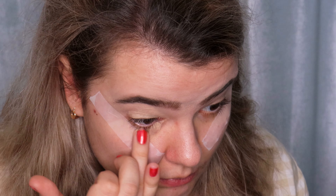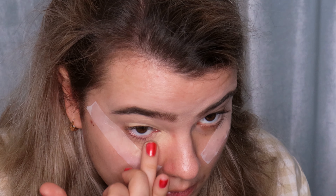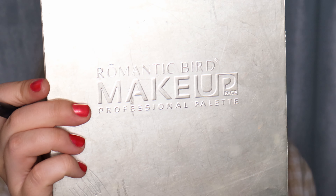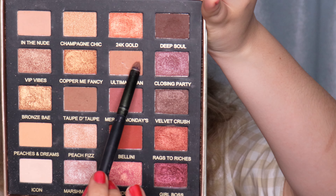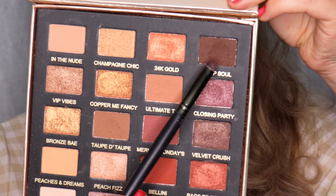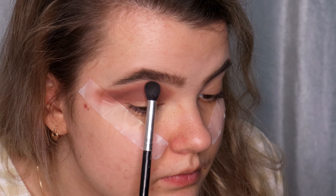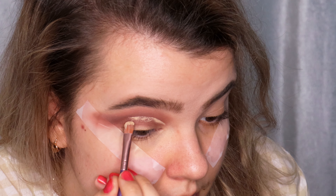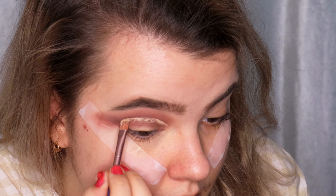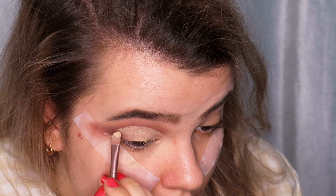Something was wrong with my camera and it didn't record how I did my crease. For my crease I used three colors from the Romantic Bird Professional Makeup Palette: the beige color called In The Nude, the darker beige called Ultimate Tan, and a deep dark brown shade called Deep Soul. I applied with tapping motions and blended all these shades in.